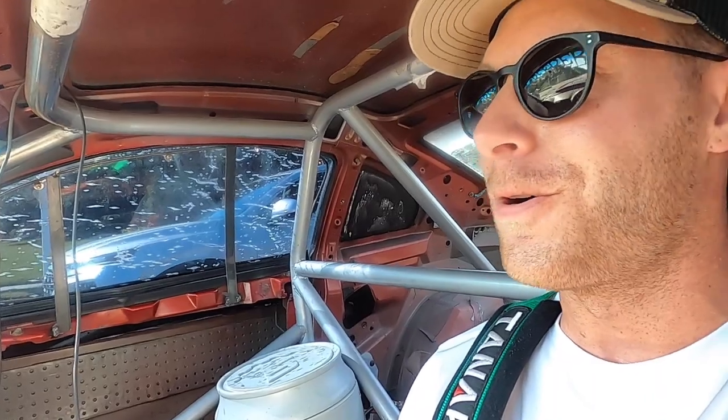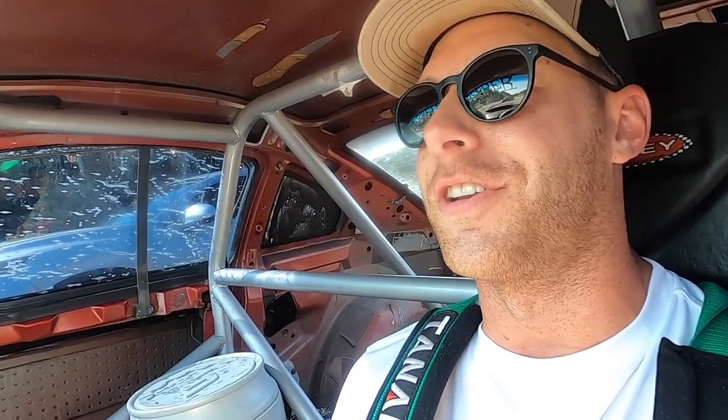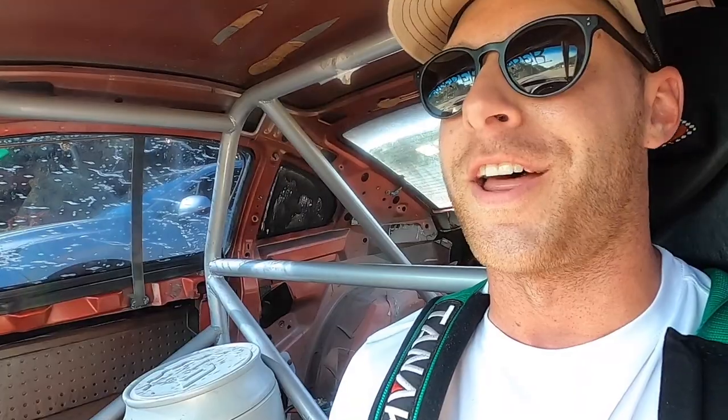Second gear pull there — whoo! Fire me up, this thing is big! This is so much fun. If you're just thinking about watching in a race car, watching this video, just freaking do it man.